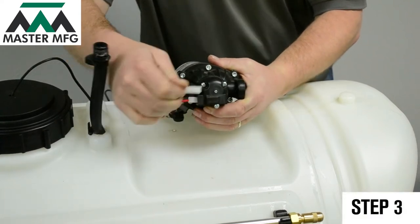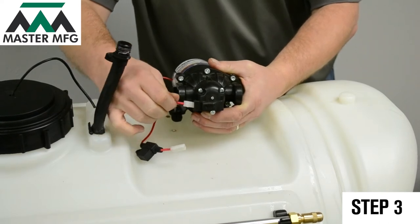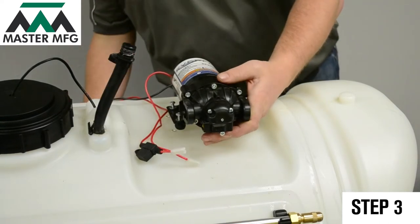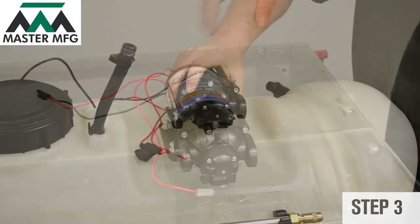Proceed now to remove the two wires to the pump pressure switch. Set your Everflow pump aside on a hard surface.